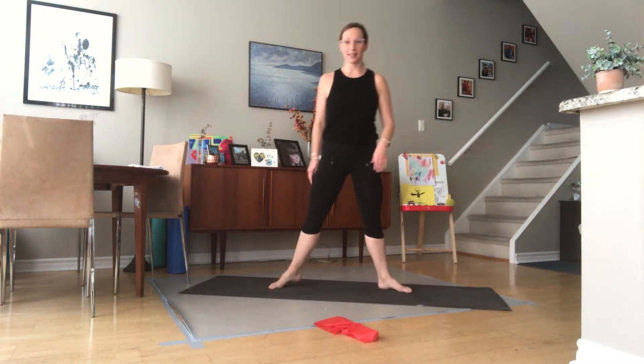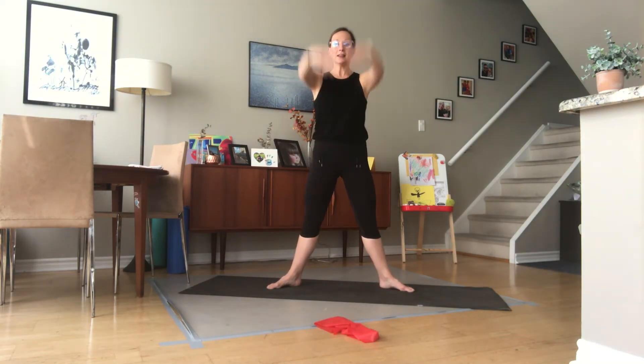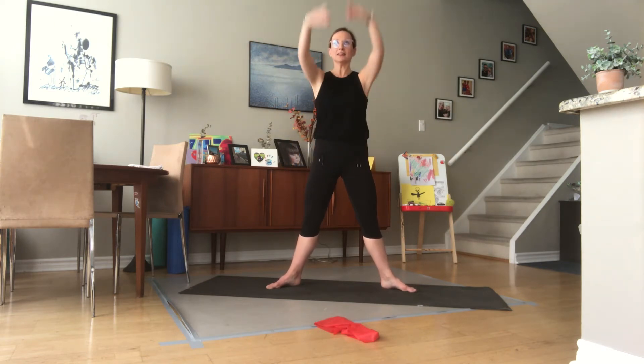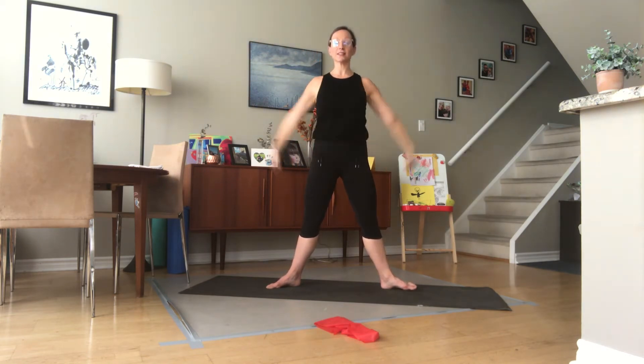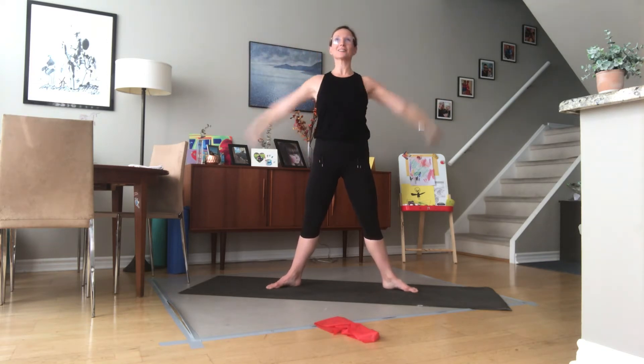Turn your legs out to second. We'll just start with a warm-up bringing your arms up to fifth — big circles for eight counts. And reverse it: up, forward, easy, neck and relaxed shoulders, for another eight counts.